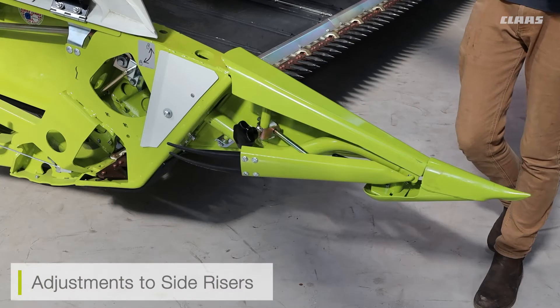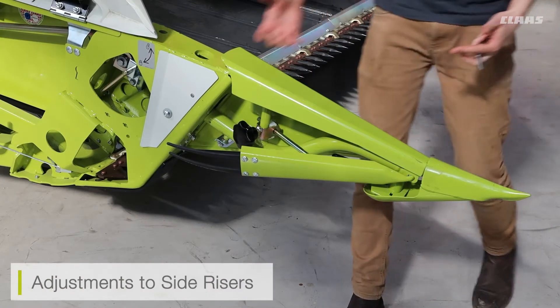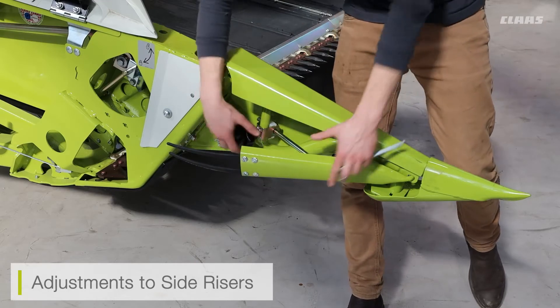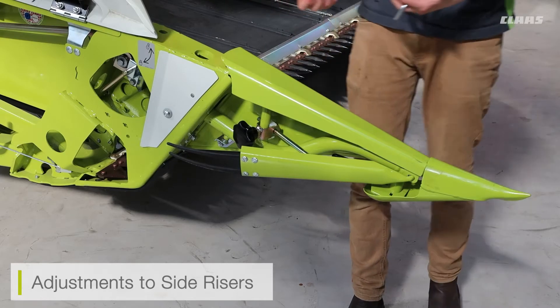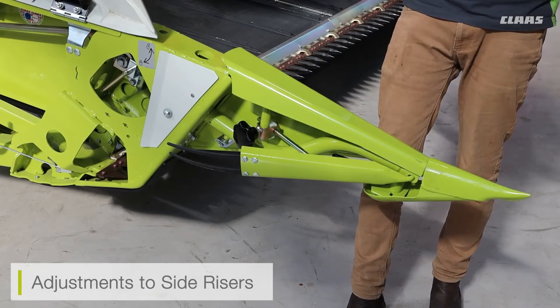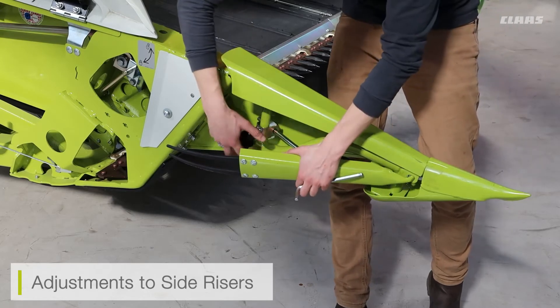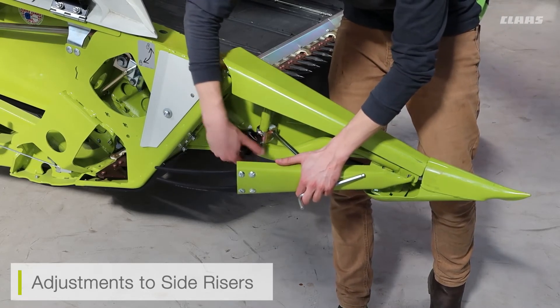Looking at our side dividers, we also have some adjustments we can make. We can adjust our side risers — the side parts of the dividers themselves. If in certain conditions they need to protrude a little more, or if we've got some crop leaning over, we can adjust the black handle to raise or lift the side pushes out and lock them into position.